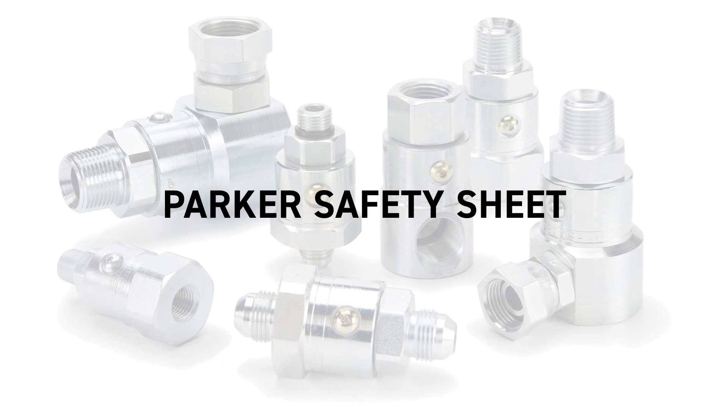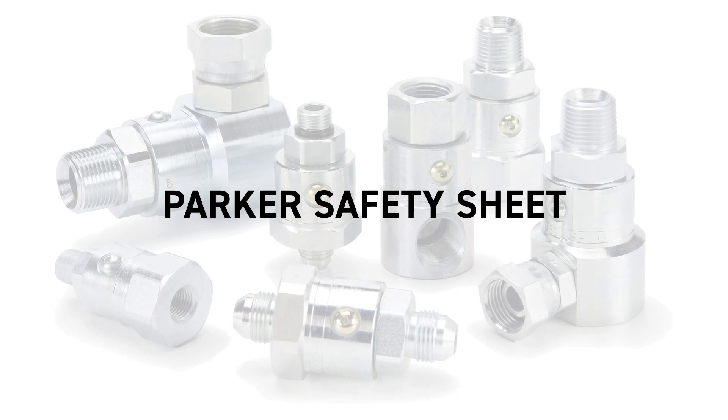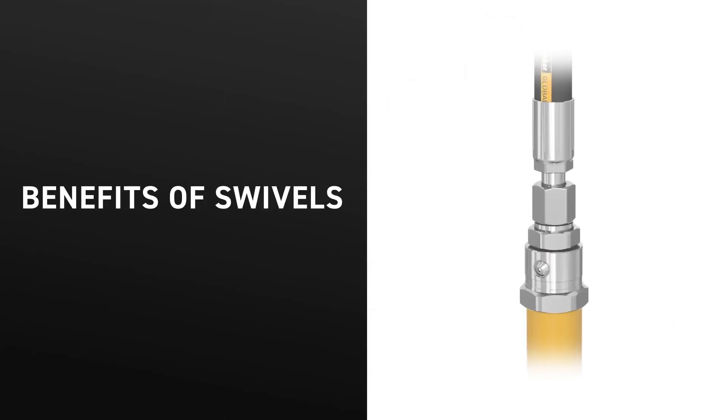After ensuring that proper precautions are taken, you're able to install the swivel. Swivels offer the first line of defense when applications have some rotation or swing movement, and will prolong the life of your hoses and equipment.